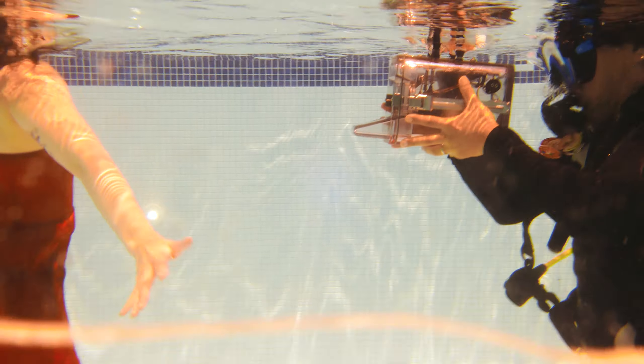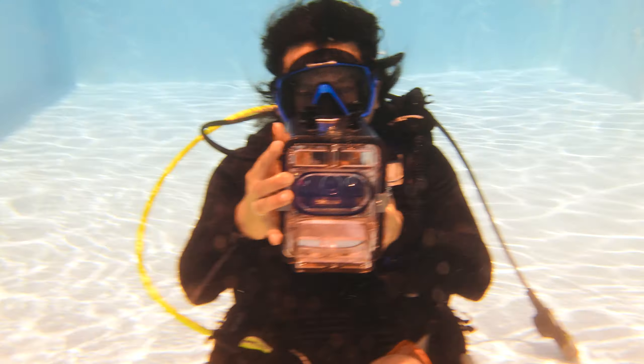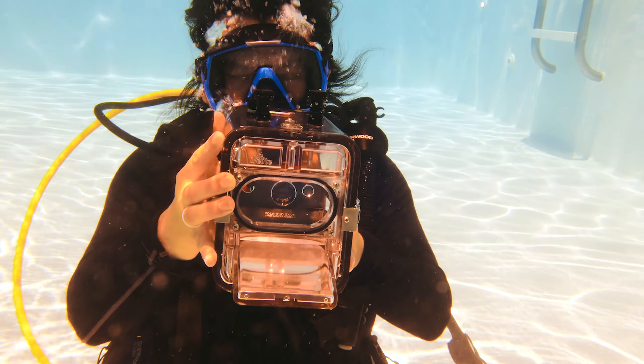As soon as I went down, you feel it pulling you up. You have a hard time getting down at all — you have to kind of push this thing down. In all honesty, there's so little about this housing unit that makes sense. The trigger mechanism, being able to focus — the viewfinder is not usable.